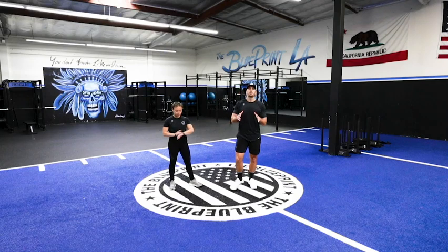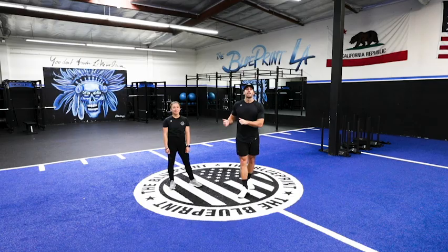What's up you guys, my name is Kyle Flynn. I'm from the Blueprint LA in Torrance, California. This is Coach Shannon and you're watching Unbreakable TV.